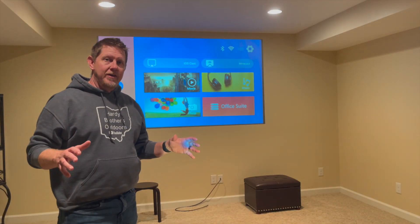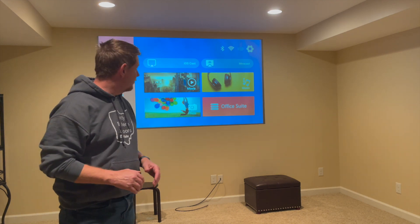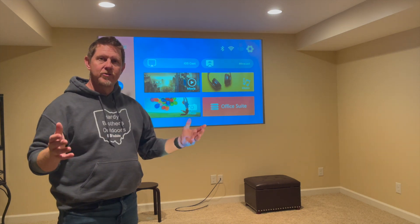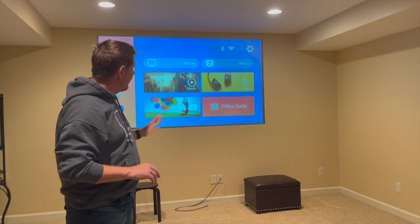Okay, so the installation went pretty well. We are still married, so something worked out there. It was a little challenging just trying to make sure — we probably put stress on ourselves — making sure we didn't have a lot of bubbles or ripples or make it crooked or whatever. And it went on pretty easy.